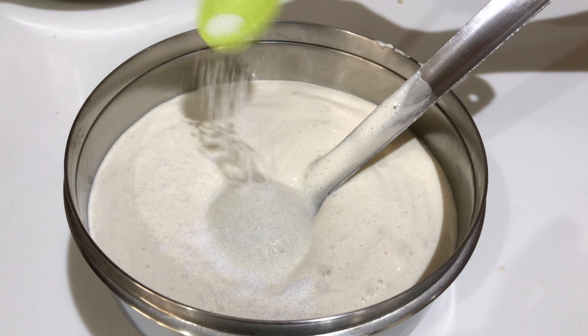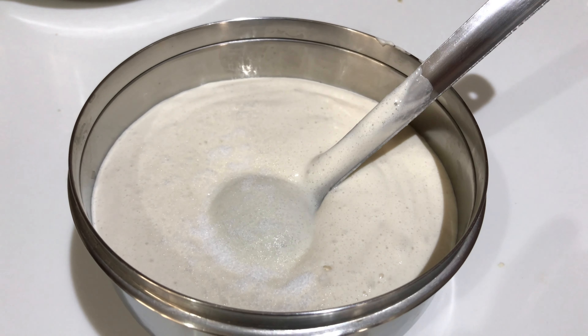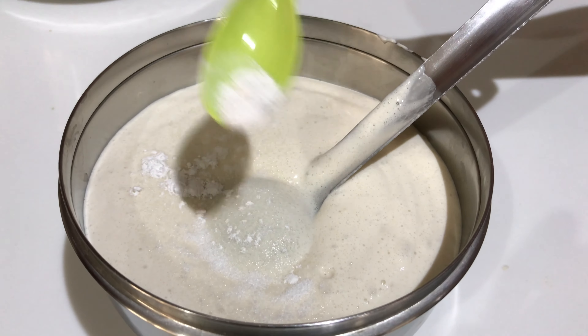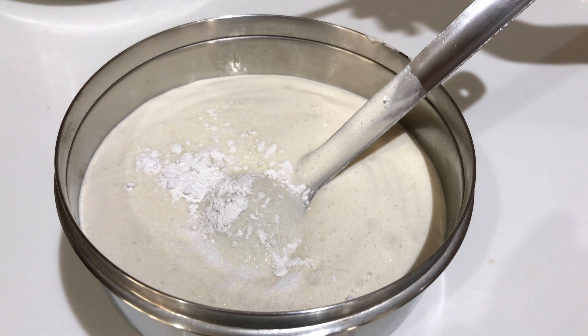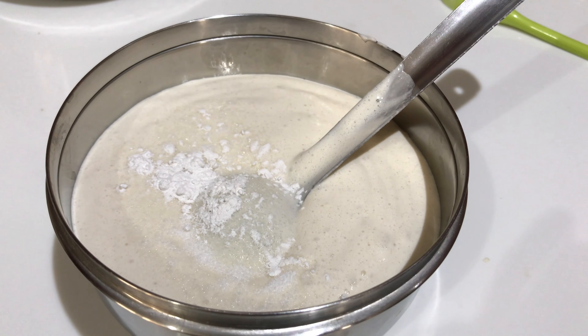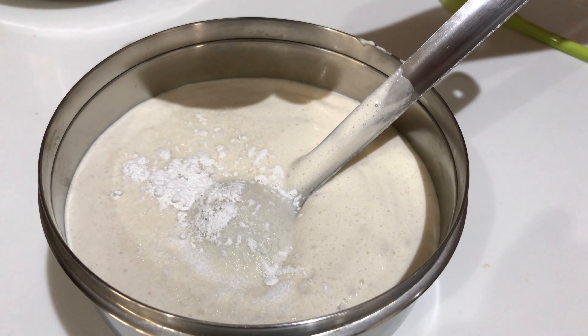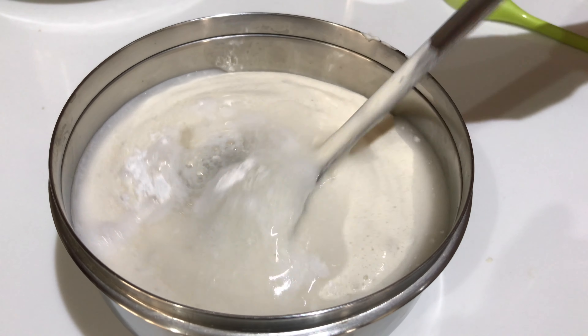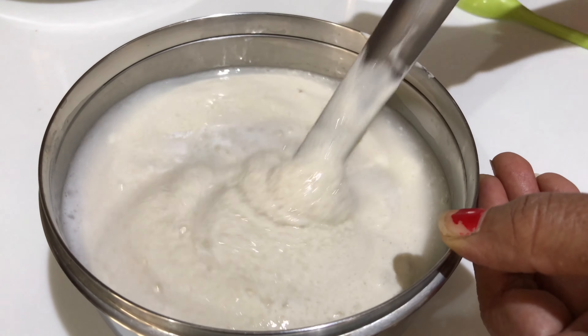I am going to add a little baking powder, salt to taste, and a little more baking powder.